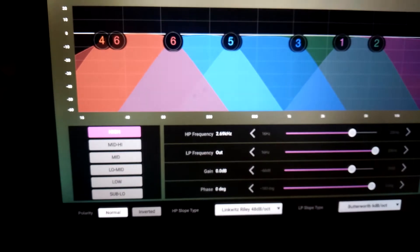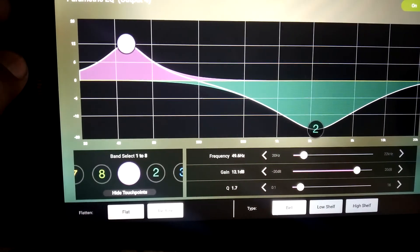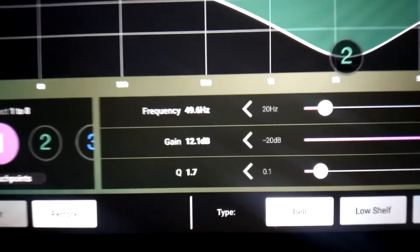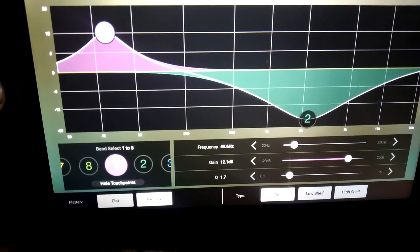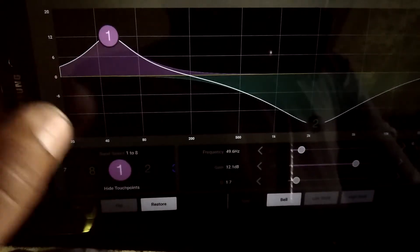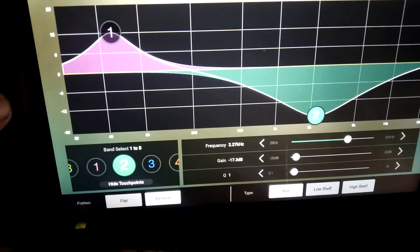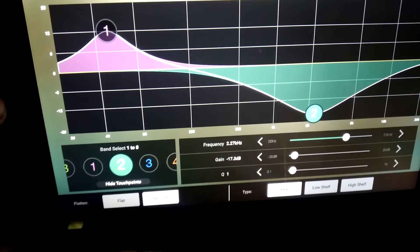Now we go to the parametric equalizer, starting from bass. At 9.6 Hz there's a boost on a bell curve at 12.1 dB with a Q of 1.1 and 1.7. On the bell at 17 dB they cut the high sounds on a low mids Q of 1.